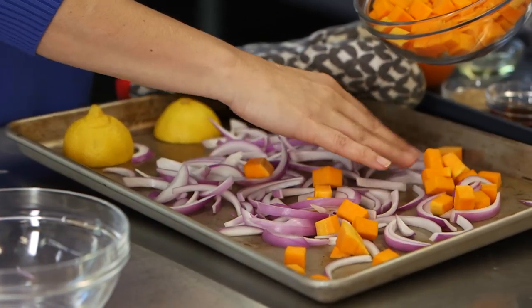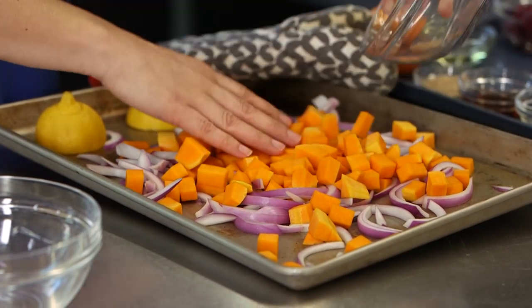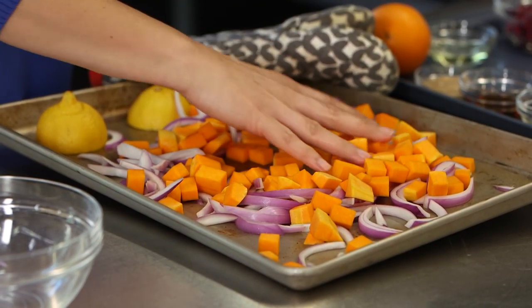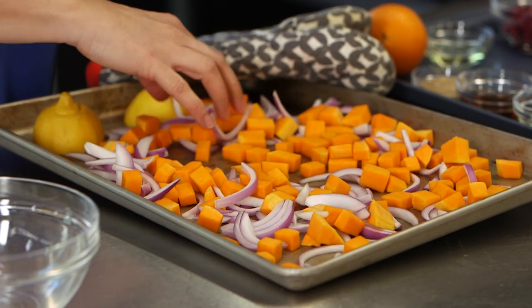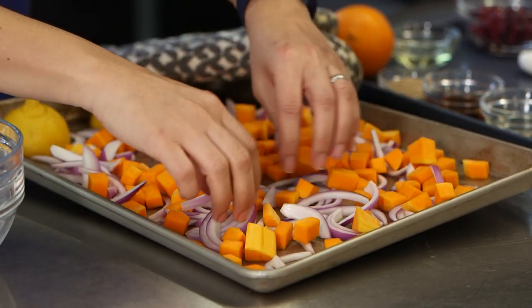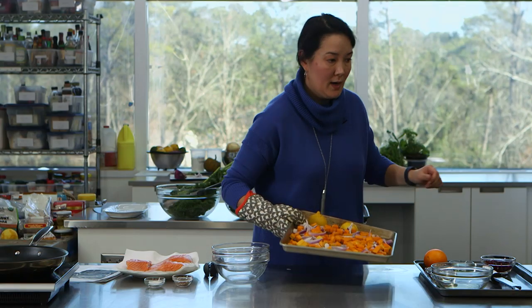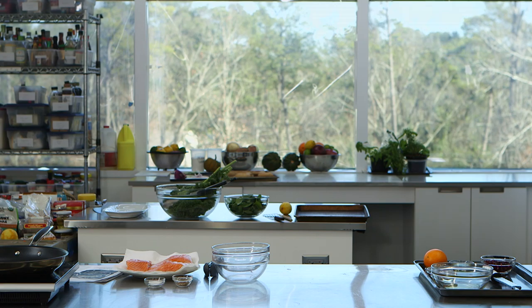The broiler is going to make really quick work of cooking these vegetables — they're going to get kind of charred. I always talk about the broiler being like an upside-down grill, so it's going to cook these things very quickly with that awesome concentrated heat. Let me put this in and set my timer for seven minutes.